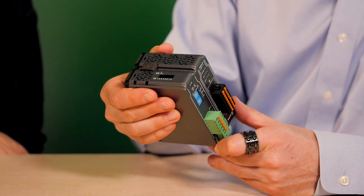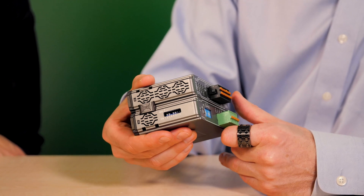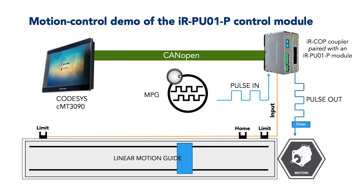All Wentech IR communication couplers work with the IRPU01P control. In fact, one IR series coupler can connect up to four IRPU01P modules at a time.